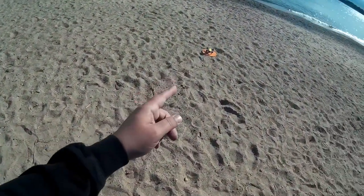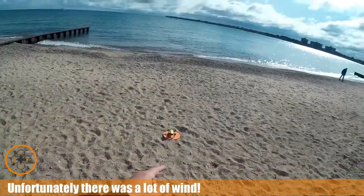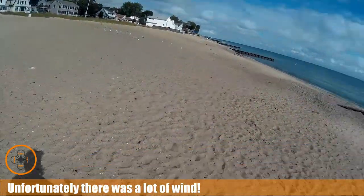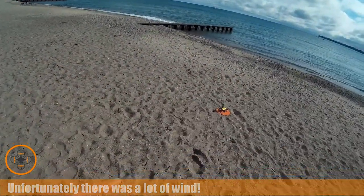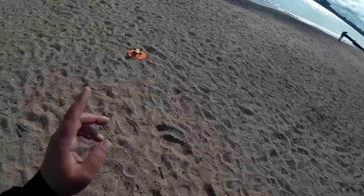Welcome to this episode of Video Drone by DIY3Dtech.com. We're out here on Lake Huron with Spark again. We're going to do some flying. It's a little bit windy out here today, so I don't know what we'll get into, but I want to try Lychee today. We're going to give Lychee a shot on this.